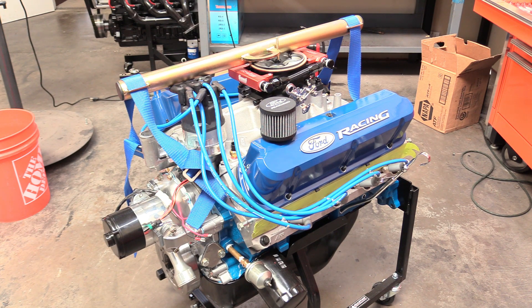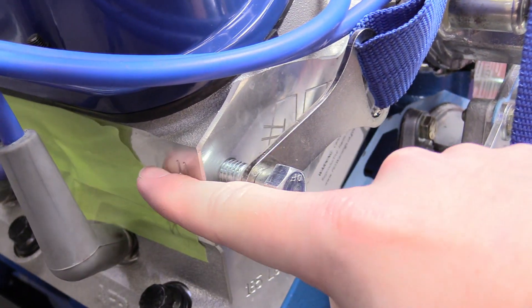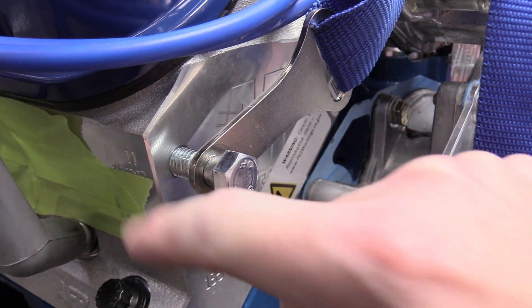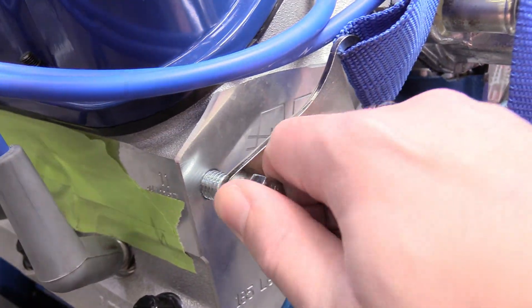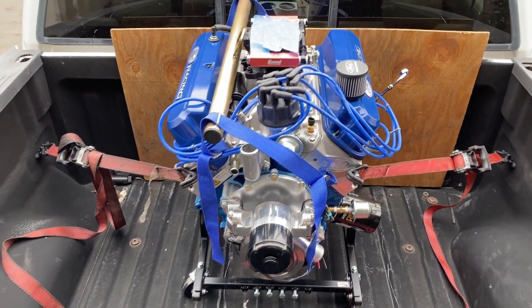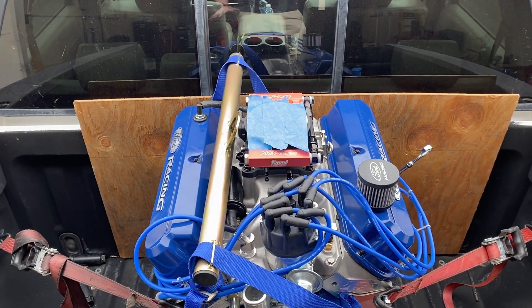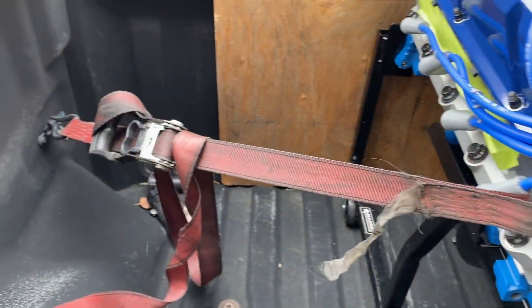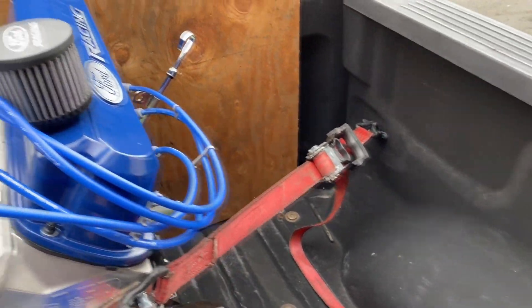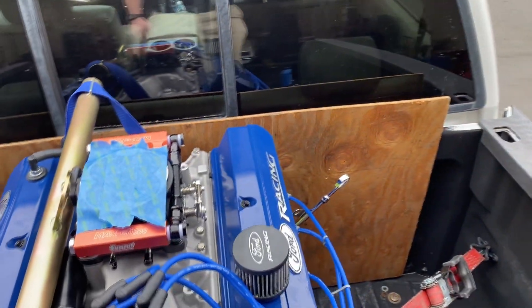Let's get this thing loaded up and headed over to our dyno at Superior Automotive in Placentia, California. When putting an engine hoist on, make sure the bolts in the head are as far in as they can go — about as far as my finger — because you don't want just a few threads taking the load; that could be catastrophic. Engine's all loaded up: we put some tape over the throttle body, which you always want to do so nothing gets down the intake. We have ratchet straps right to the head, and some wood against the truck bed to protect everything.